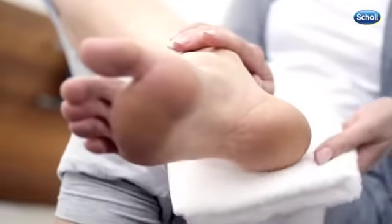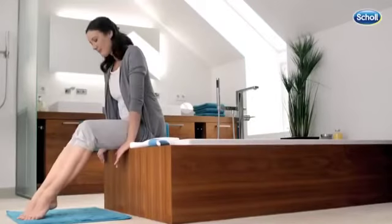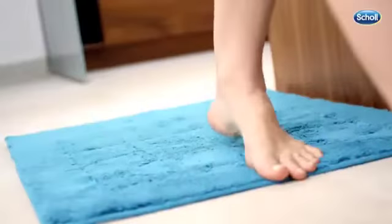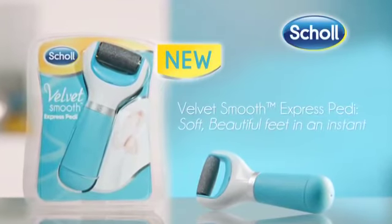When you've finished using the device, rub your feet down with a damp cloth. Doing so quickly and easily removes any dead skin that's been left behind.